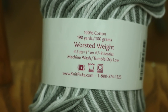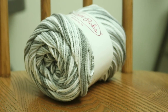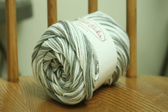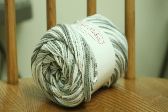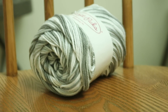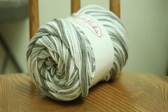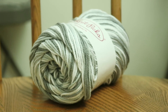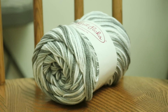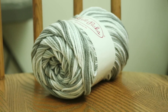Dishy is a hundred percent cotton and it is a worsted weight yarn. Since this yarn is a hundred percent cotton we can't use food coloring or Jacquard acid dyes. Those types of dyes work best on protein based fibers and cotton is a cellulose fiber, so we need to use a different type of dye. Therefore I am going to use some RIT liquid dyes today to over dye this cotton yarn.